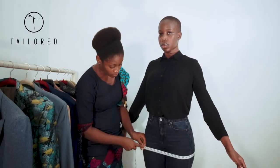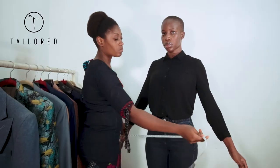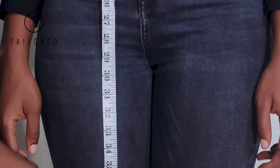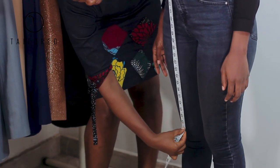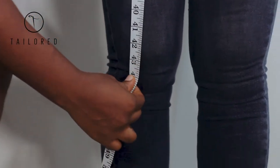Now, the length measurement is similar to any other, apart from the fact that you start at the waist down to about six inches before the knee for a short skirt. Stop at the knee for a mid-length skirt and stop at the ankle for a long skirt.